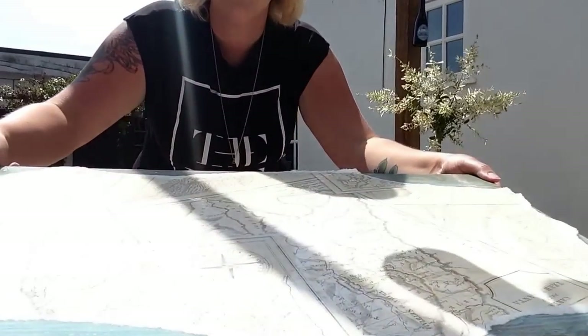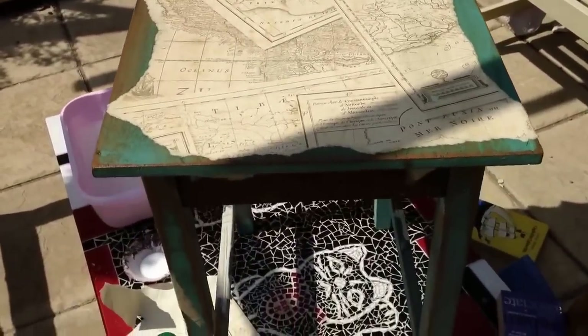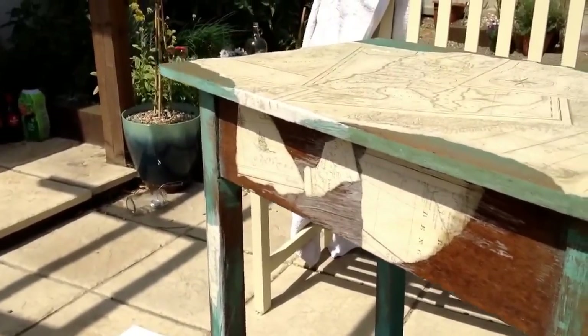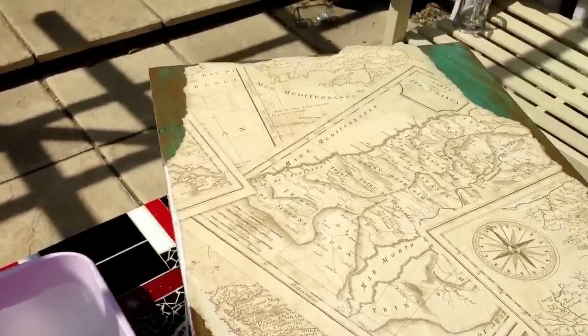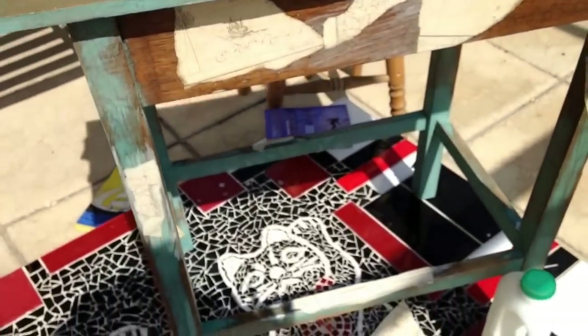As you can see, you don't need to be precise — you can just whack it on and it will look great. No wrinkles. We'll just leave that to dry. Now the top's dry — no wrinkles, and the bits that had flapped over the sides, rather than sanding them off, I've actually just folded them around, which I think works quite well.